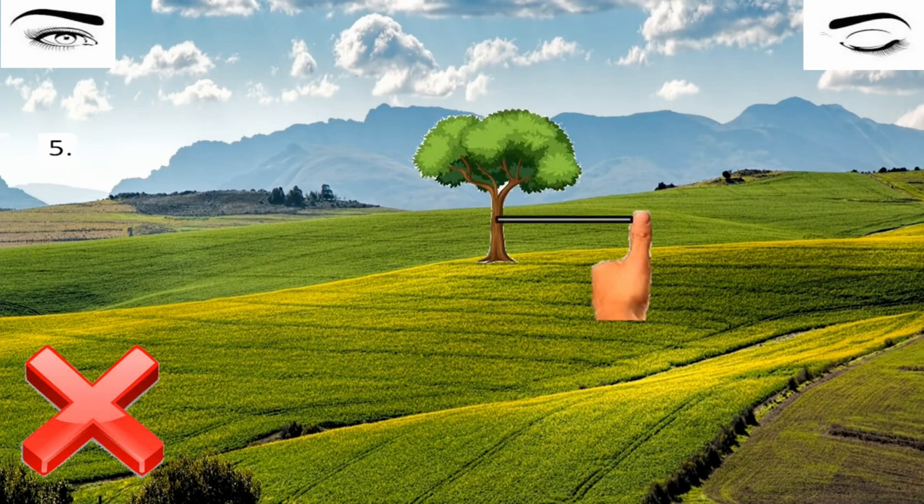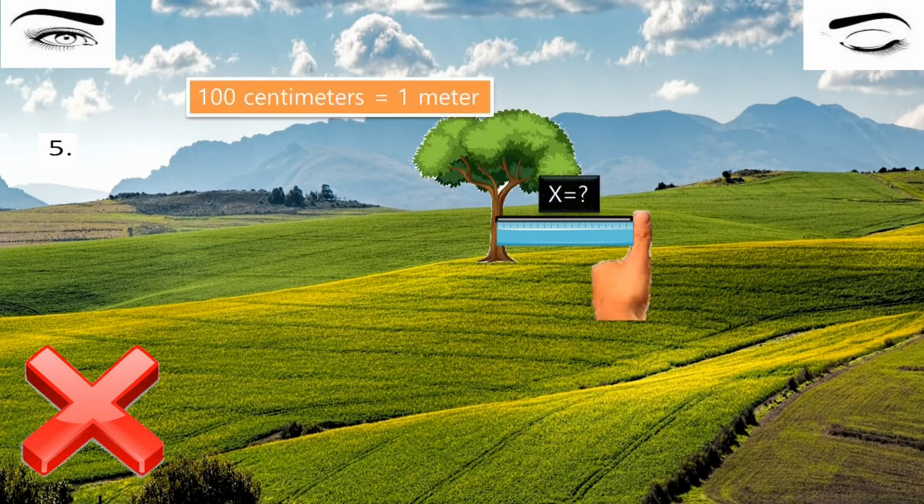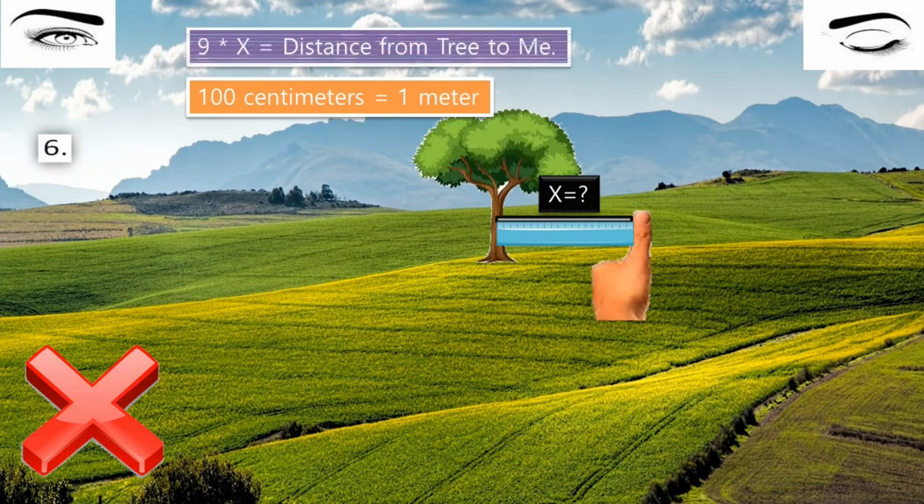But that's the trick — measure the distance between your thumb and the tree in meters. You can find it out easily by the conversion: 100 centimeters equals one meter. At last, multiply that by nine and you will get your answer. That's all — try it at home!